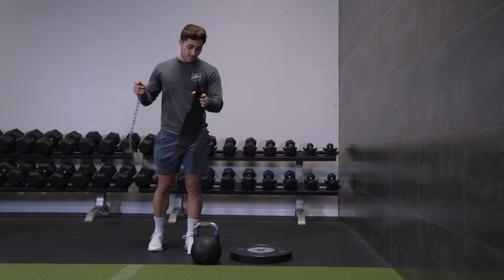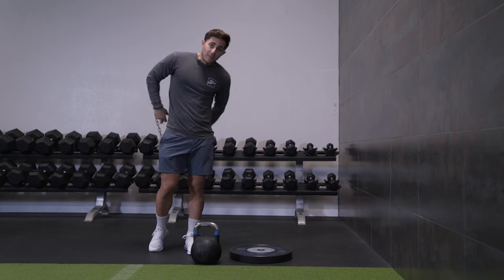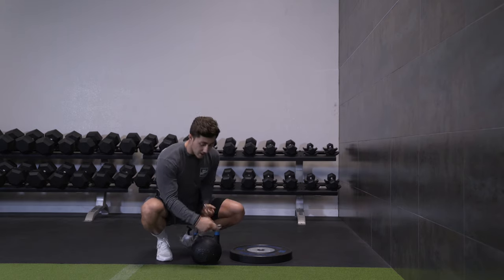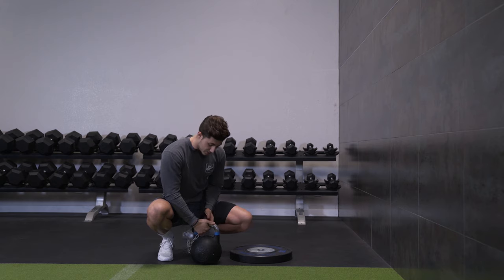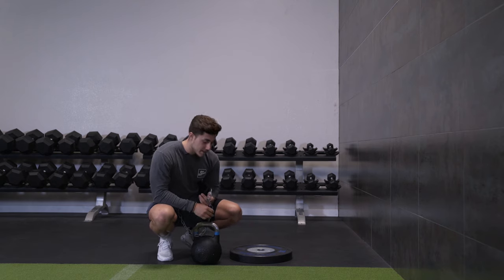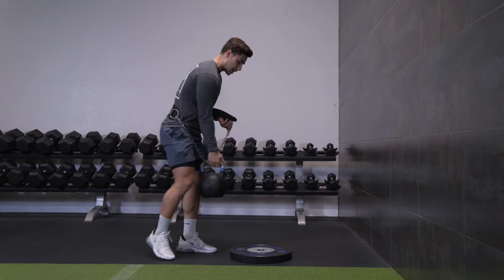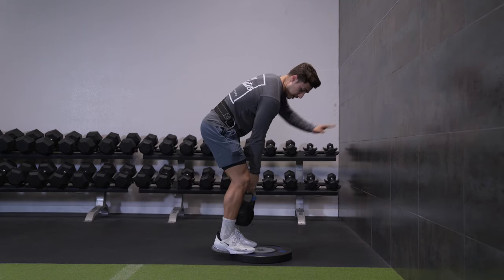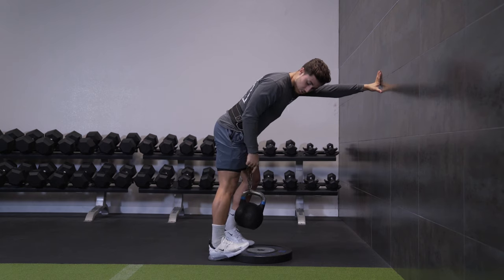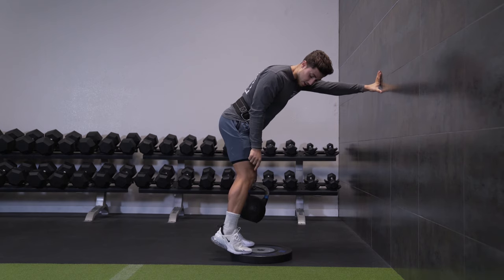So to do this exercise, it's really simple. You put the belt around the body and link it through whatever you're going to load it with — a dumbbell in some cases, a kettlebell in others, whatever you have. The best way to do this, which I learned from my friend Eugene, is to get up on a plate. What this does is allow you to go further than a traditional calf raise would.